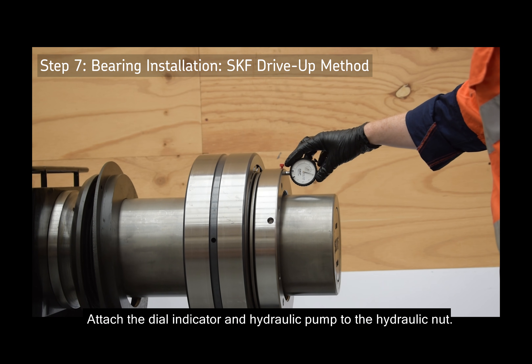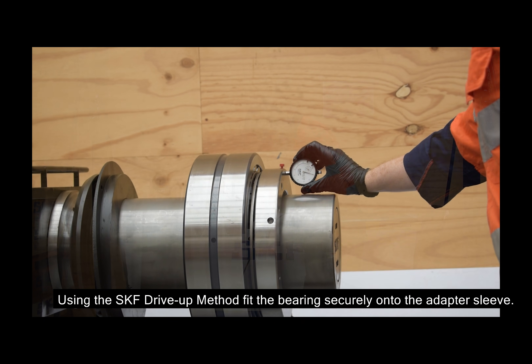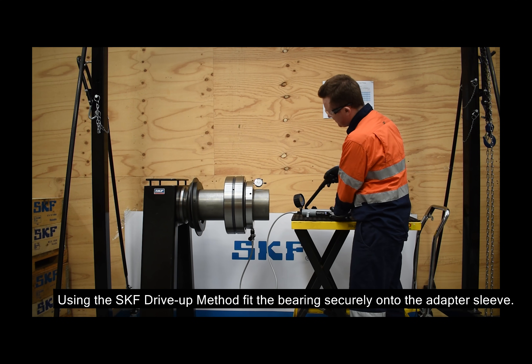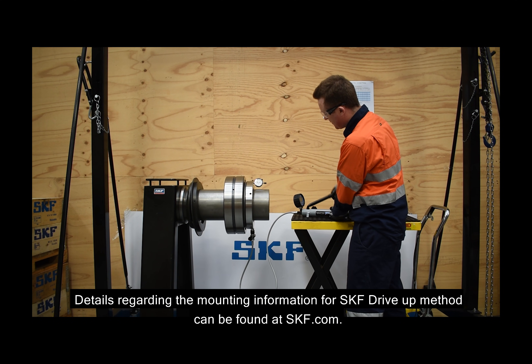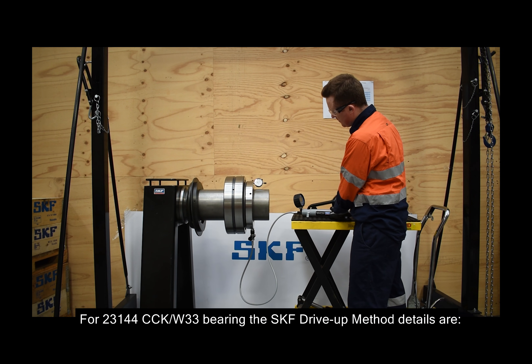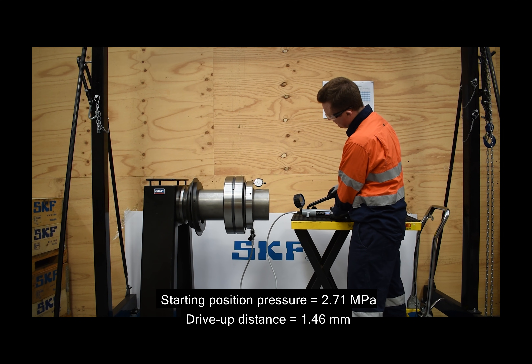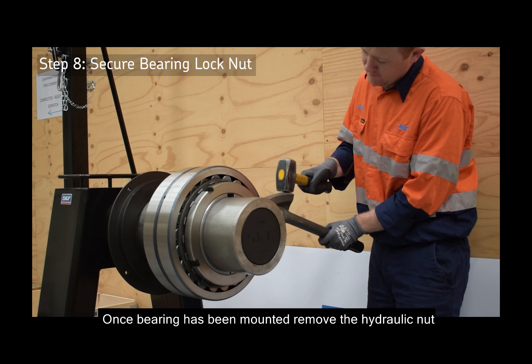Attach the dial indicator and hydraulic pump to the hydraulic nut. Using the SKF drive-up method, fit the bearing securely onto the adapter sleeve. Details regarding the mounting information for the SKF drive-up method can be found at skf.com. For the 23144 CCK W33 bearing, the starting position pressure is 2.71 MPa and the drive-up distance is 1.46 mm.